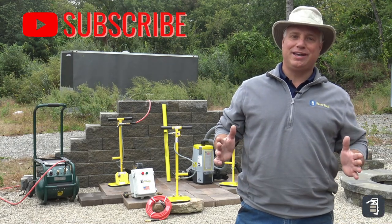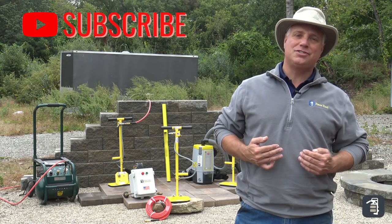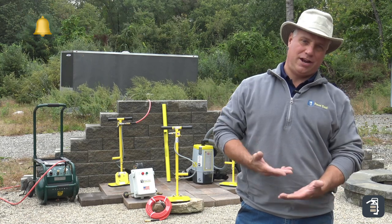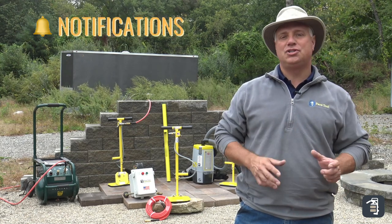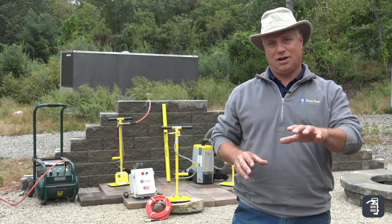Thank you again for watching this week's Tip of the Week. I'm Phil Baylor with PaveTool Innovators, and this week we're going to talk to you about our brand new adjustable T-handle. It has adjustable height and we're going to show you just how convenient it is with all the different packages.